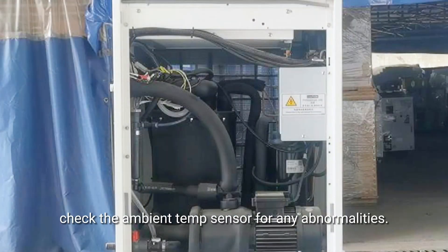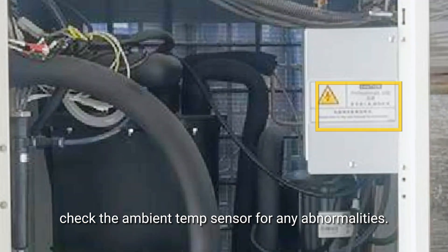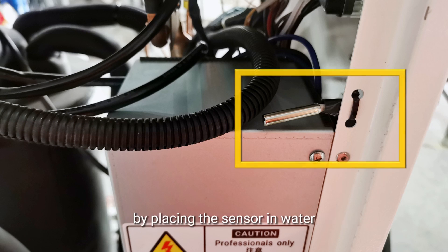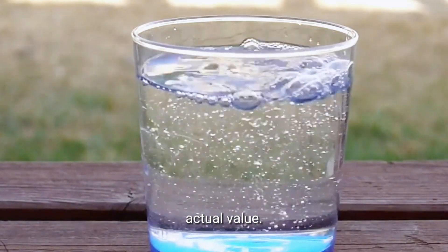After cleaning, check the ambient temperature sensor for any abnormalities. Locate the ambient temperature sensor inside the chiller, then perform constant temperature testing by placing the sensor in water at an accurate temperature of around 30 degrees Celsius.